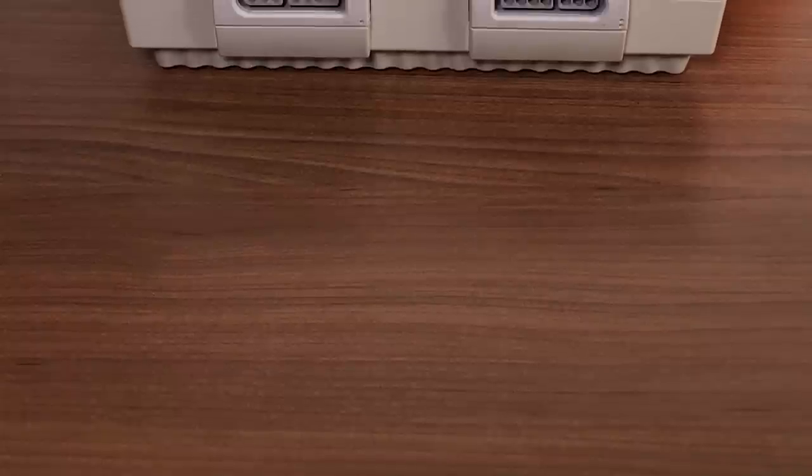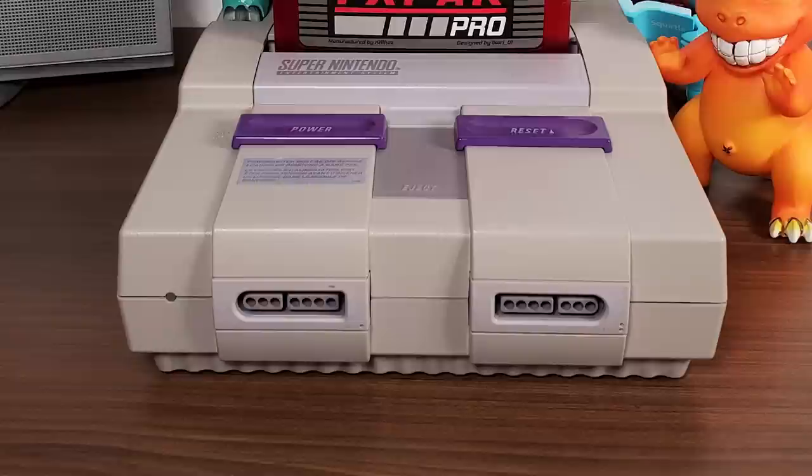In this video, we are going to go ahead and take a look at the FXPAC Pro, which is the replacement to the SD2 SNES game cart. This is Steve from Rostalgia, and let's get started.